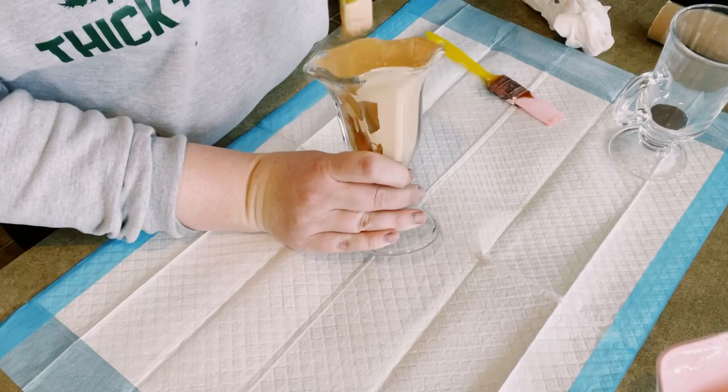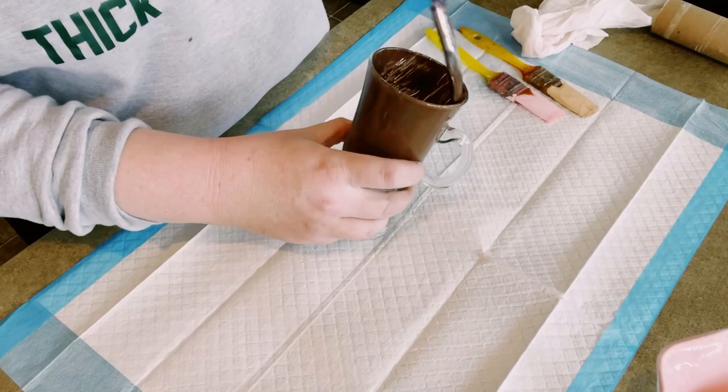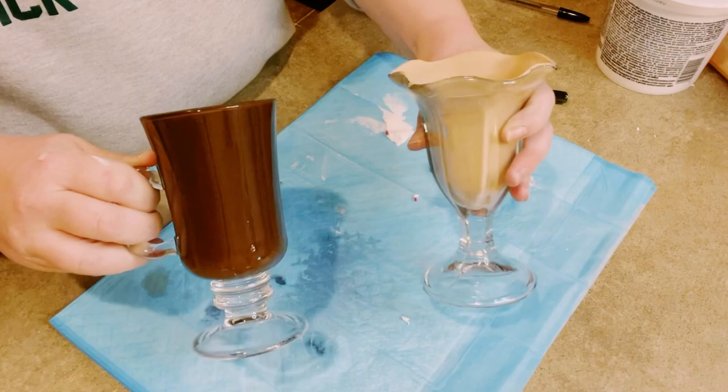Just start applying some of that paint inside of those glasses and just start painting them. This does usually require about three coats. You want to just allow each coat to completely dry before moving on, and then just allow those all to completely dry.